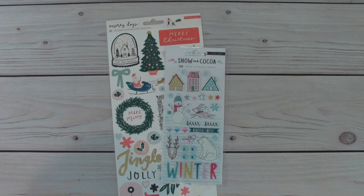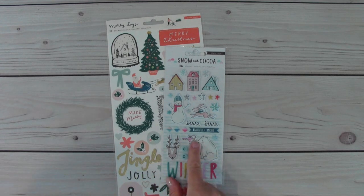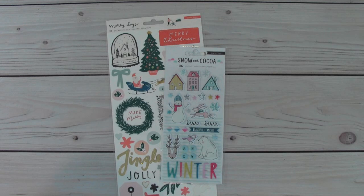I had chipboard pieces and the puffy stickers and just regular stickers and snowflakes, glittered snowflakes and large snowflakes from the collection. So we will jump right in and I will share with you what I have made.